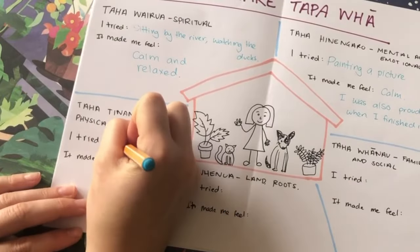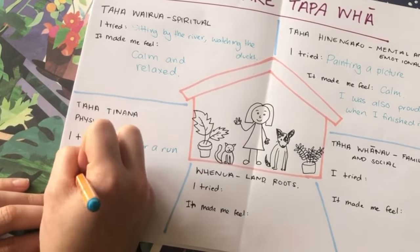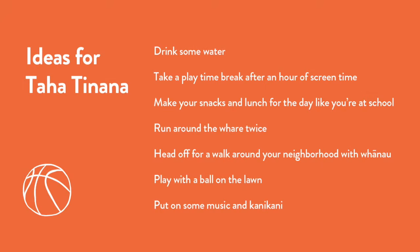For Taha Tinana, I went for a big run. I felt very tired after the run, but I also felt very good about myself, especially knowing that I'd challenged myself. Some other things you could do to get yourself moving are play with a ball on the lawn or just run around your whare a few times.